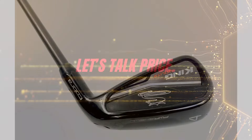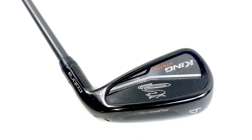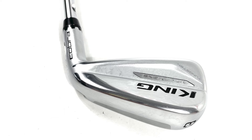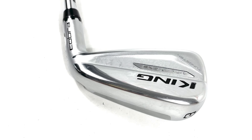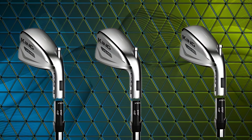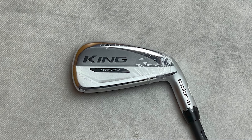Let's talk price. The Cobra King Utility Iron typically ranges between $199 and $249, depending on customization and where you buy it. That's not exactly cheap, but when you consider the advanced technology, adjustability, and performance, it's actually great value for what you're getting. For those looking to seriously upgrade their long game without breaking the bank, this iron is a solid investment.